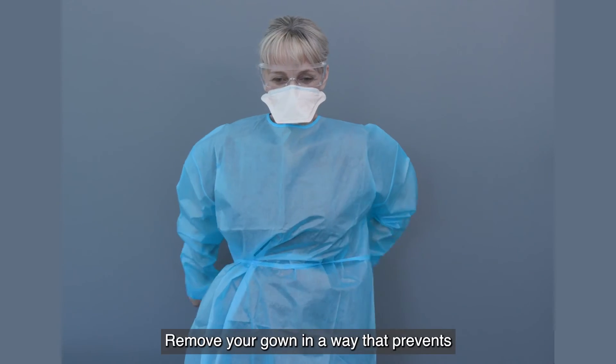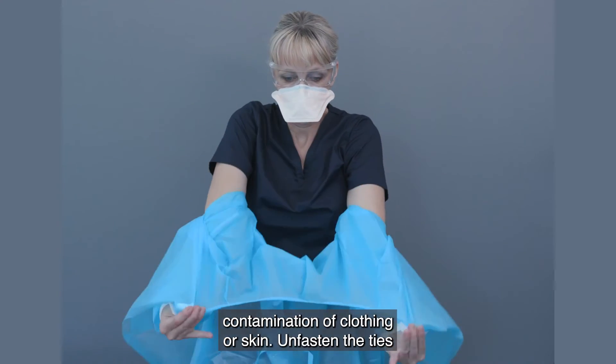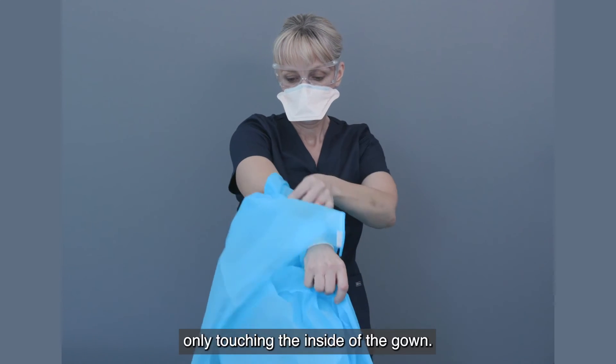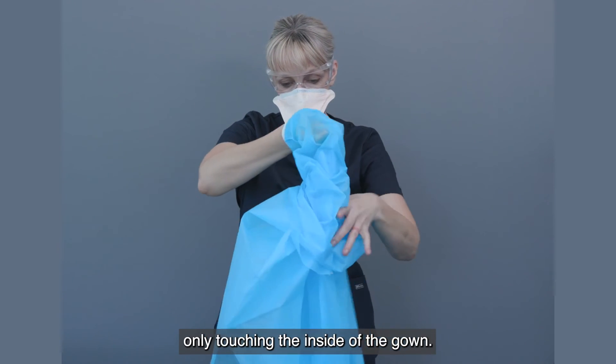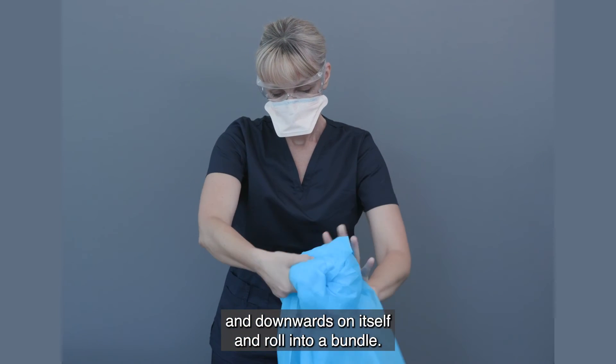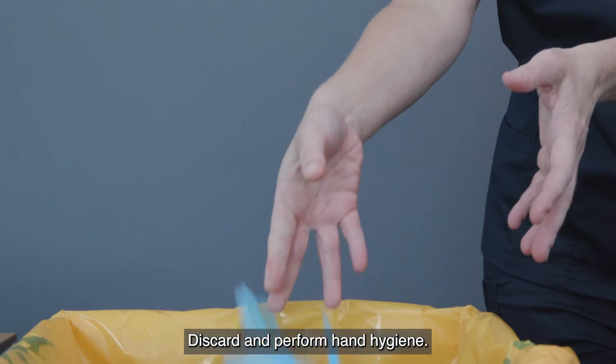Remove your gown in a way that prevents contamination of clothing or skin. Unfasten the ties, then pull the gown away from your neck and shoulders, only touching the inside of the gown. Turn it inwards and downwards on itself and roll into a bundle. Discard and perform hand hygiene.